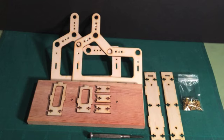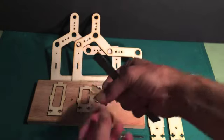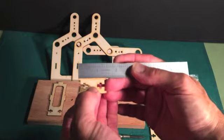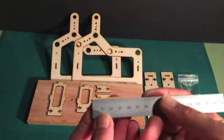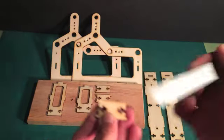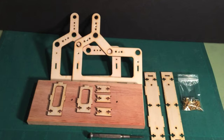We're going to start the building process by building the frame and attaching it to the base. Gather the parts you see here. Just to make sure you've chosen the right spacers — these spacers should measure about 1.45 inches. If you're working with the metric system, it'll be about 35 millimeters. Gather these parts and we will start the assembly process next.